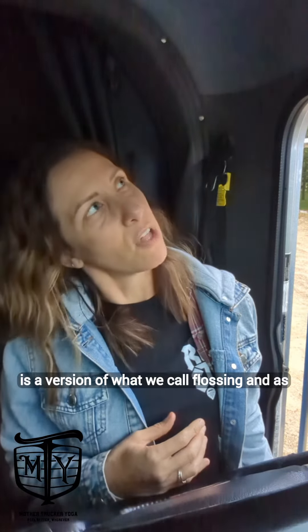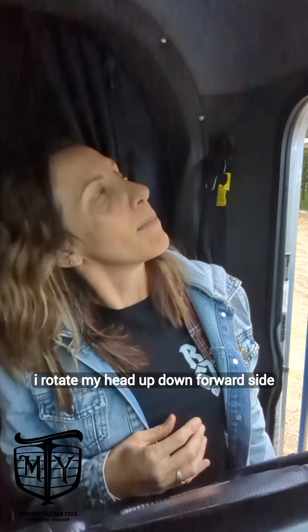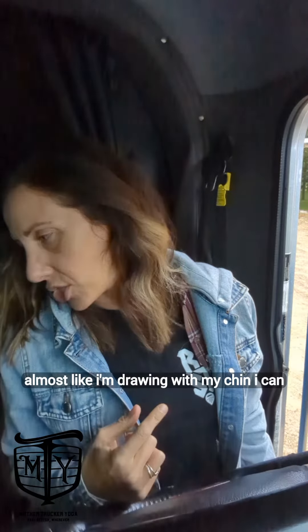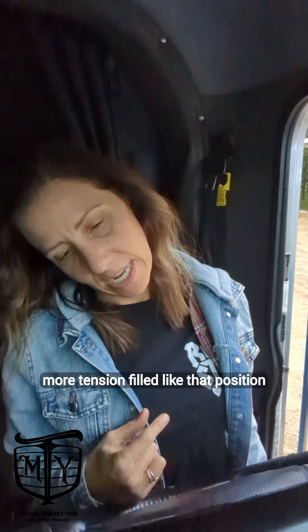As I do that, I can start turning my head. This is a version of what we call flossing. And as I rotate my head up, down, forward, side — almost like I'm drawing with my chin — I can find those areas that are just a little bit more tension-filled.